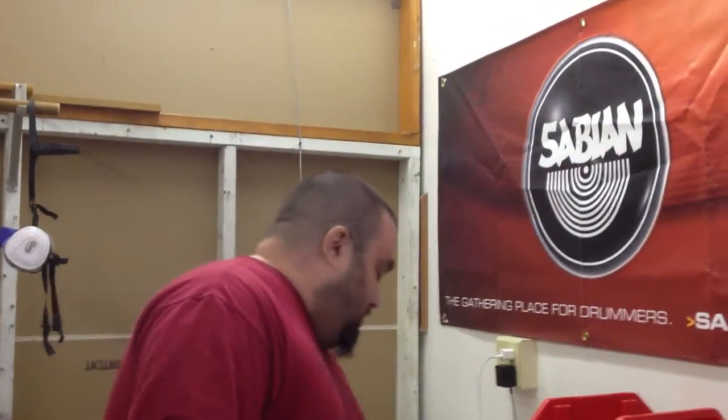Solid ply bamboo. DW Drums did a whole thing where they did a solid ply maple with outside and inside bamboo, but we were the first to do solid ply engineered bamboo.